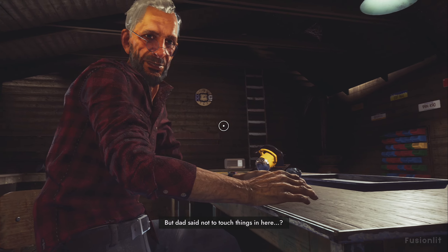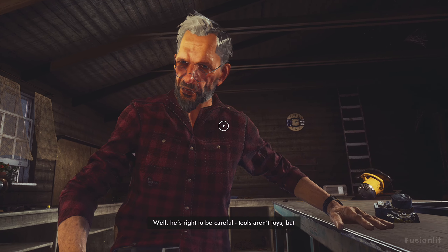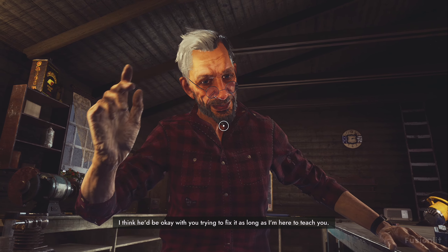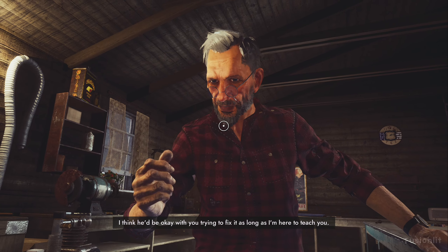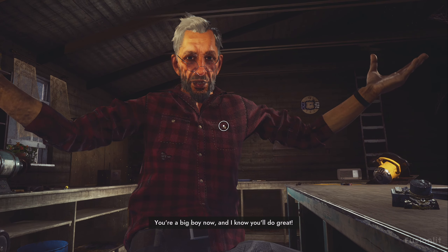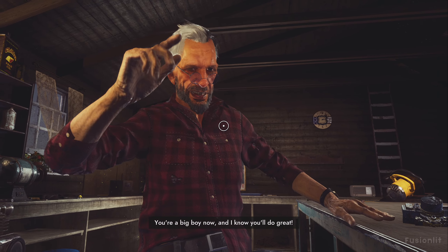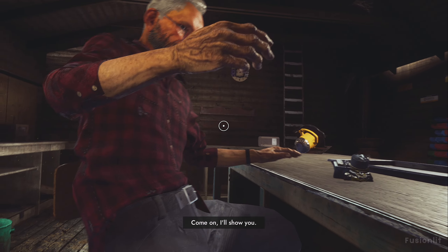But Dad said not to touch things in here. Well, he's right to be careful. Tools aren't toys. But I think he'd be okay with you trying to fix it as long as I'm here to teach you. Can I? You sure can. You're a big boy now. And I know you'll do great. It's a lot of fun, too. Come on, I'll show you.